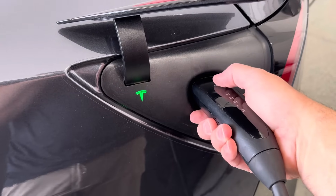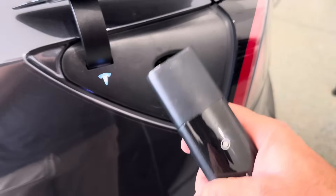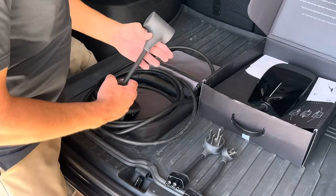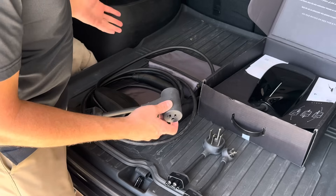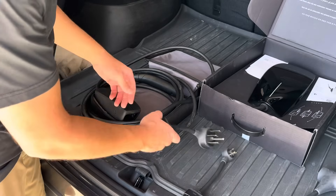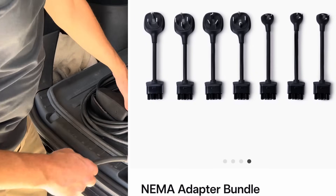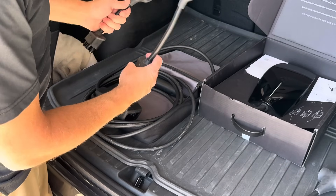To release the charger, make sure the car is unlocked, hold down the button, and when the light is white it unlocks and the port closes automatically. This new mobile connector is $300 and is PowerShare eligible — if you have a Cybertruck, you can plug this in and use the Cybertruck's battery to power a refrigerator or something, up to 20 amps. I keep the mobile connector kit in my car at all times as a backup, so I can plug in wherever I need to.